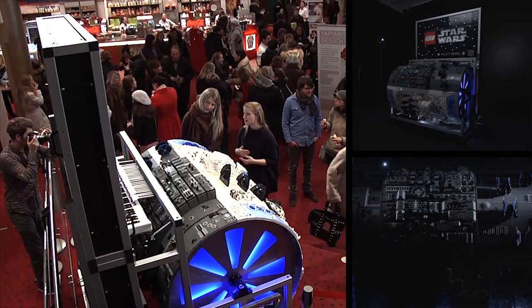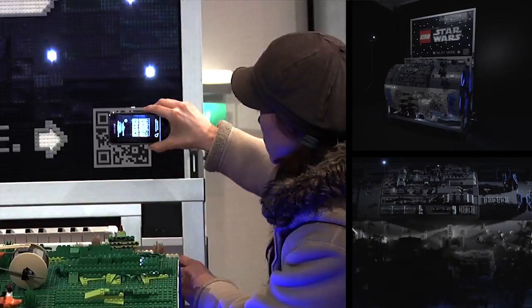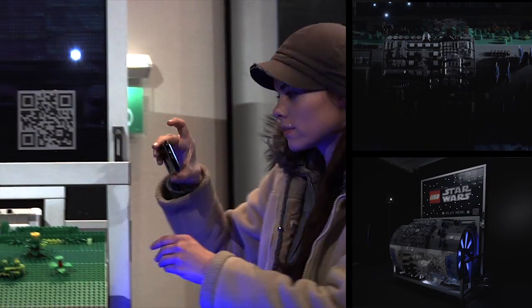Around the time of the launch of Star Wars 3D, the organ went on tour through the cinemas. Everybody could turn the crank and order the sets used directly by means of a QR code.